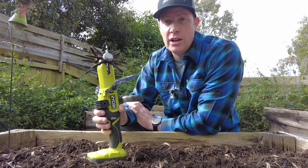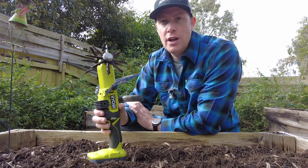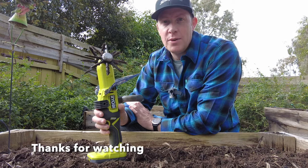Thanks for watching the video. If you did like the video and you want to see more of this sort of content, please subscribe to my channel Home on the Tools. You've been with James — thanks for watching, I'll see you in the next one.